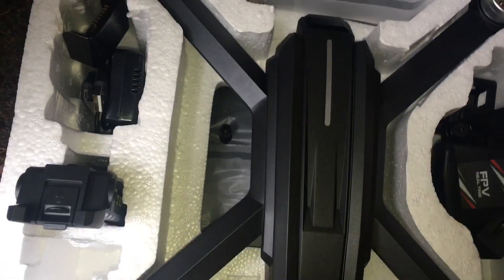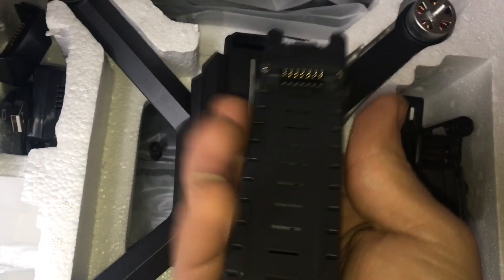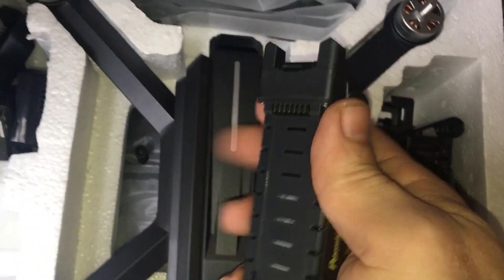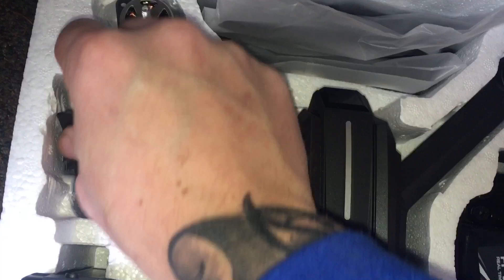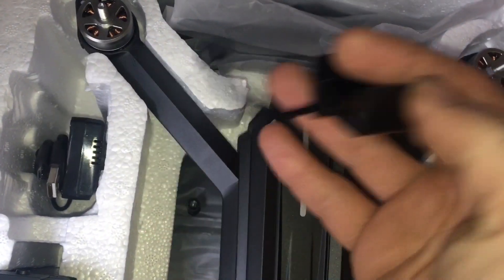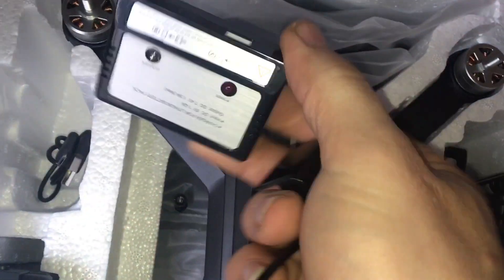The controller's down here — I'm not unwrapping that. We have our battery here, again proprietary type, as we've seen in the clone model. And then we have our charger here — you don't want to lose that — and two pieces down here: our box and our USB plug and play.